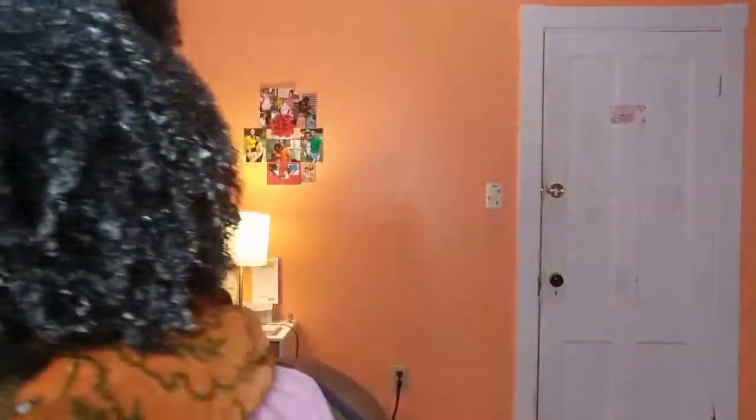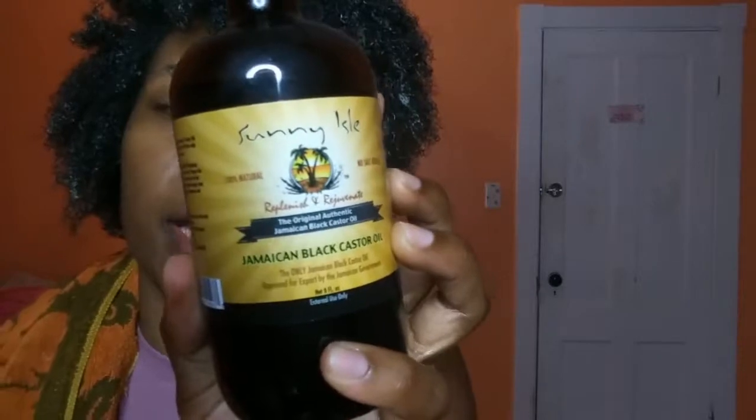The treatment has been applied to my whole hair — here's what it looks like. I can definitely feel the oil I added, which is good. I want to add some Jamaican black castor oil as well. This is the Sunny Isles Jamaican black castor oil. I'm just adding a little bit — focusing it on my ends, the rest of my hair, my edges, and then trying to get my scalp too.